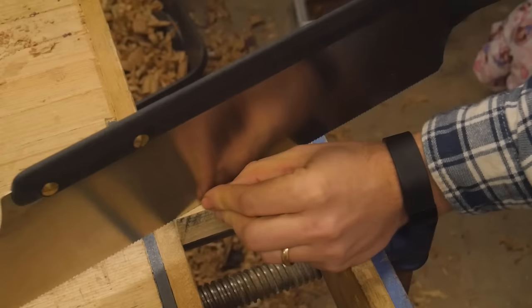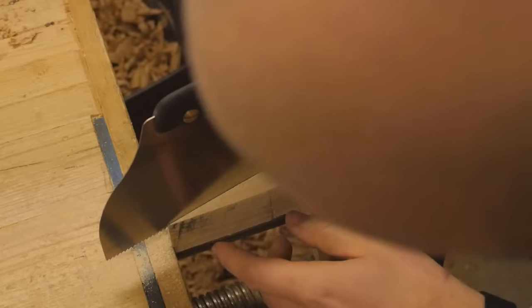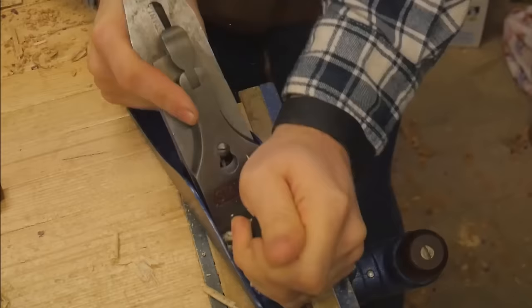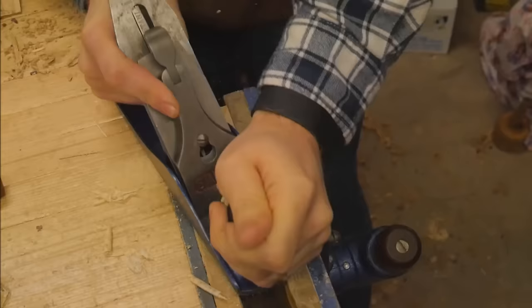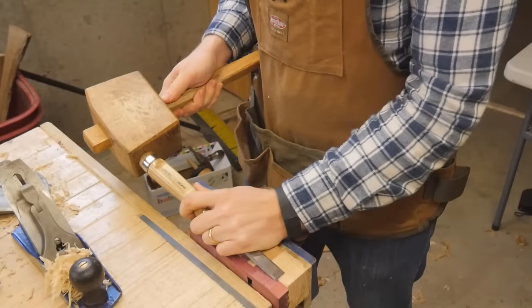Now let's work on the wedges. I used a piece of ash that I had, an inch and a half wide, and then cut the angle in it. The actual angle I'm using here is one inch to four inches, and I found that to be a really nice angle for these. Once I cut them down, I'll plane off both sides — number one, that gets rid of the saw marks, but number two, that also gives you a really sharp edge on the wedge.